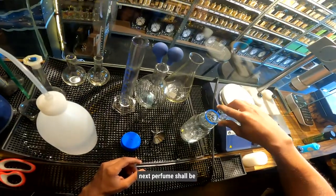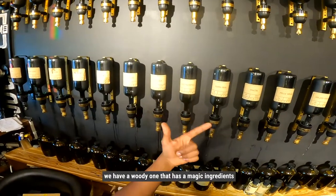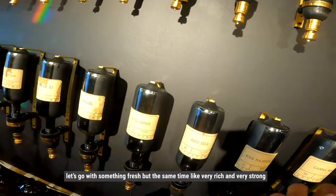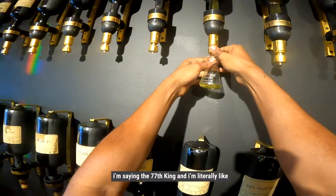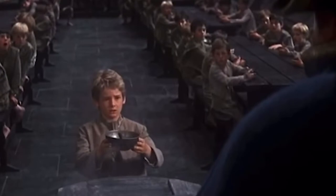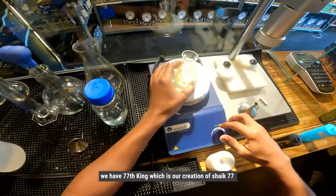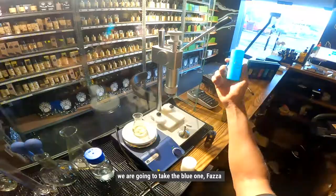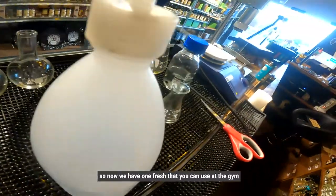Next perfume — let me think. So we have a fresh one that attracts the girls, we have a woody one that has a magic ingredient — and if you know, then you know. Let's go with something that's fresh but at the same time very rich and very strong. This is our good friend 77 King — I'm saying 77 King and literally both my hands are just up. 77 King is our creation of Sheikh 77, it's got a very nice and strong overpowering smell. We are going to take the blue one for that. Bang.